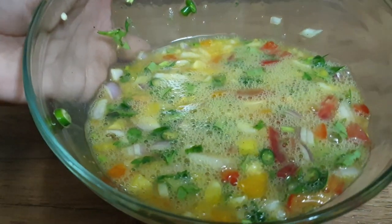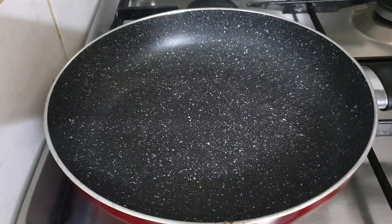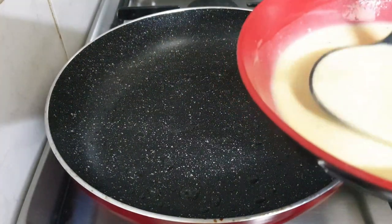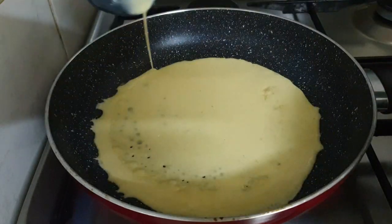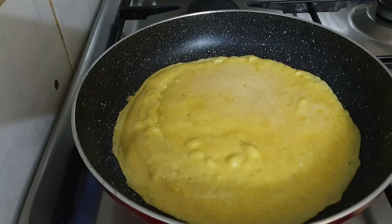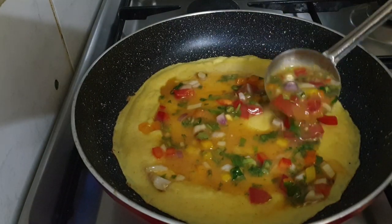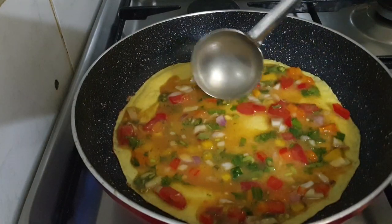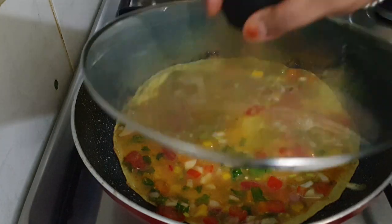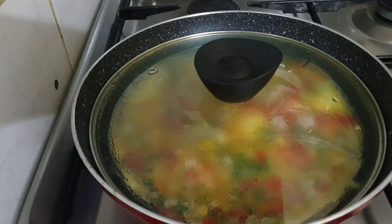This is a snack with a good taste. I will try it well and spread it well. We will mix the batter well and cook it well.